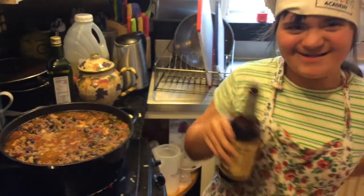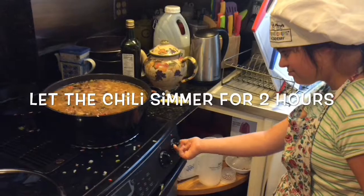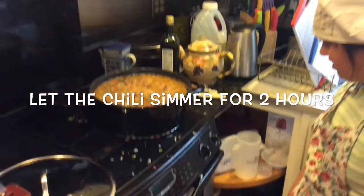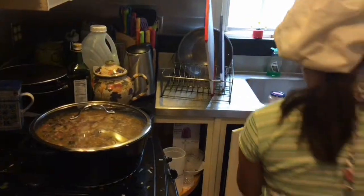Excellent. Switch it down to number four. Great, and would you put the lid on please too? Great, lid on. Now we're going to let it simmer. Brilliantly done, thank you.